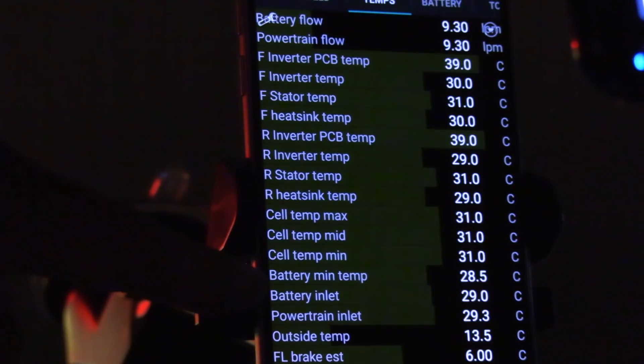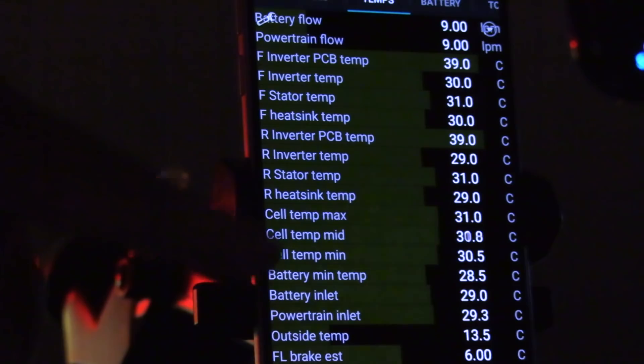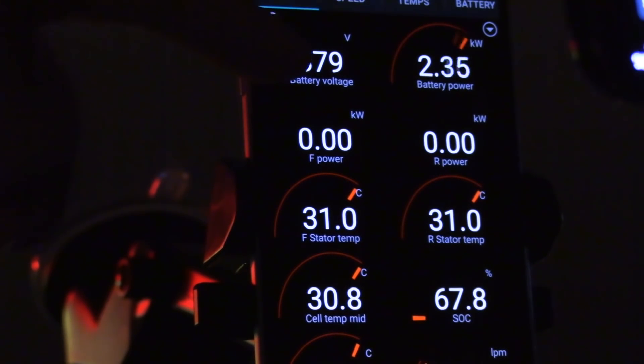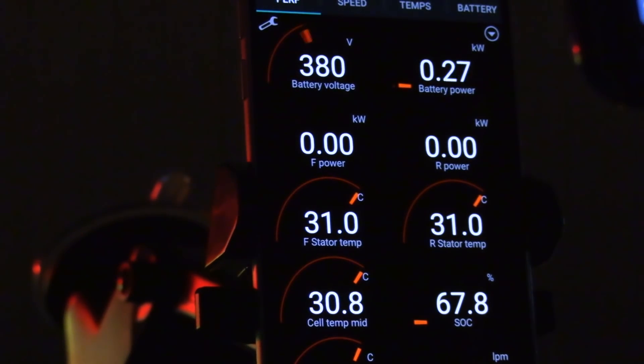According to some people in the live stream, the battery min temp here is the desired temperature — the BMS wants to cool down to 28.5 degrees. It was 28 earlier, I don't know why it changed. The car is trying to cool down to that temperature. On the performance tab we're pulling about 2 kilowatts. I'm going to switch off HVAC now — HVAC is off and it's still pulling about 300 watts, probably for the screen.